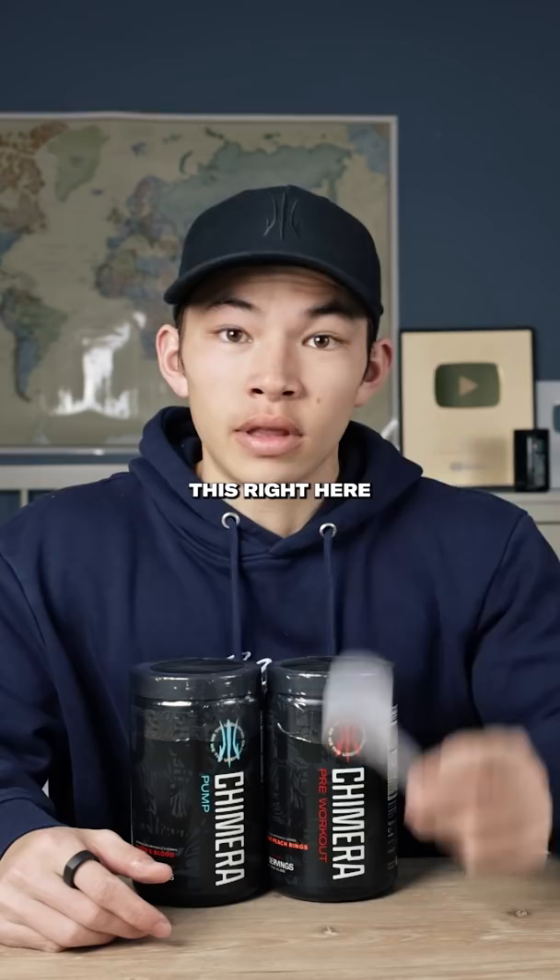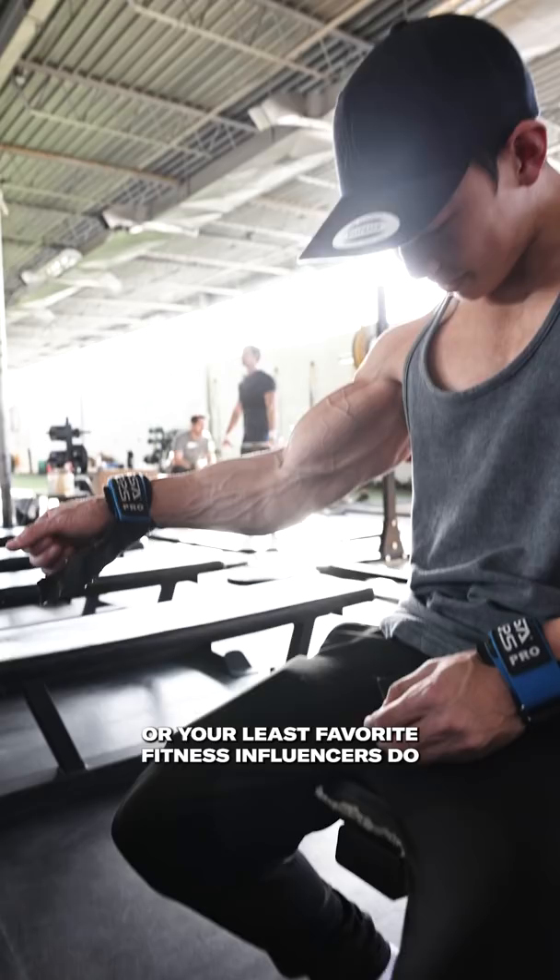Stop dry scooping your pre-workout. This right here is the epitome of recent TikTok fitness trends that you've probably seen your favorite — or least favorite — fitness influencers do.